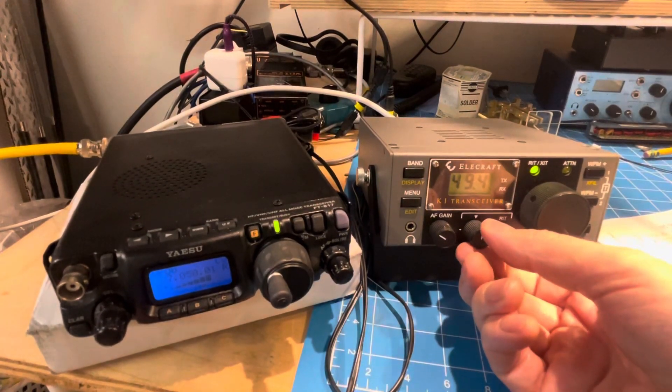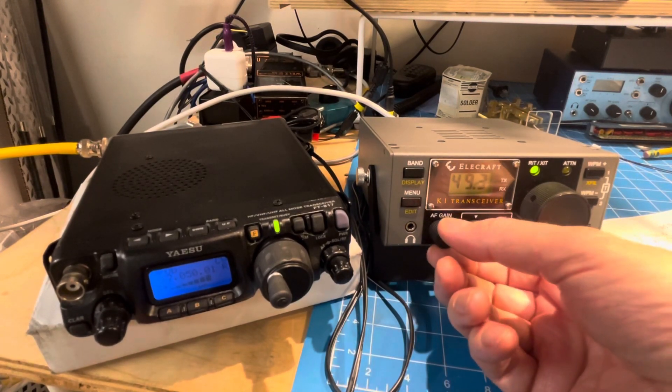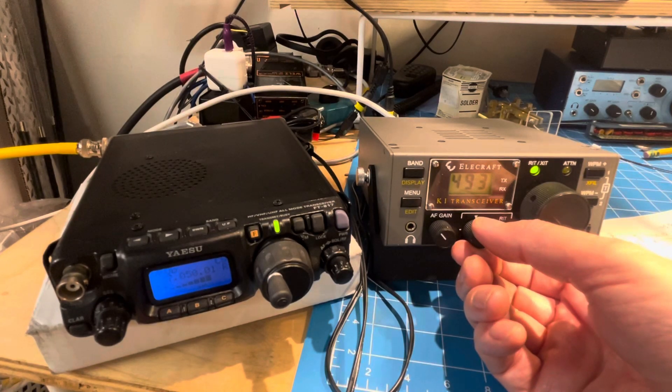This makes you kind of spoiled. And that filter's a little hollow sounding, but it's still pretty copyable.